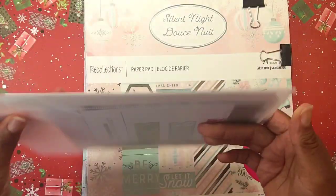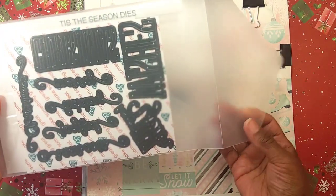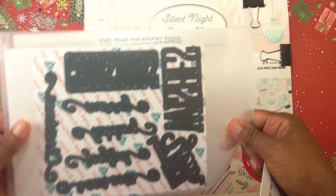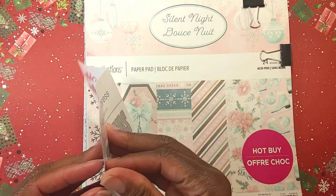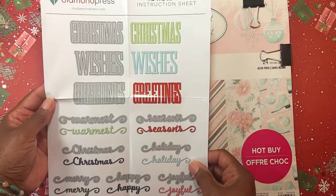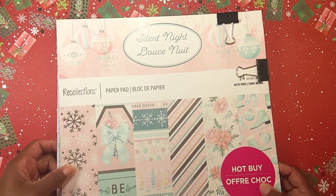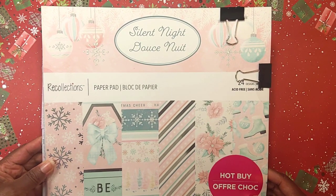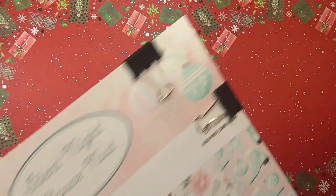I used the Diamond Press die set — specifically the 'Merry' and 'Christmas' dies out of a kit called the 'Tis the Season Dies.' Let me share the inspiration sheet so you can see it properly. I also used this Silent Night paper pad that I picked up a couple of seasons ago from Michael's — it's a pink and mint color paper pad — and I used that to create my cards.